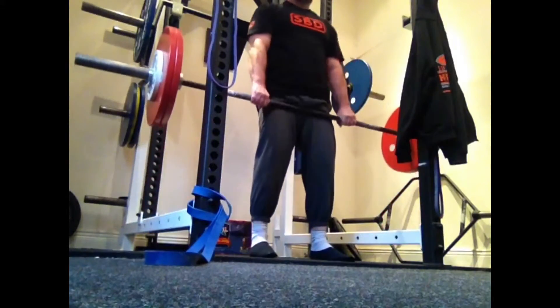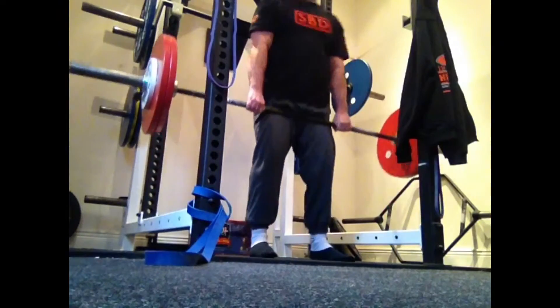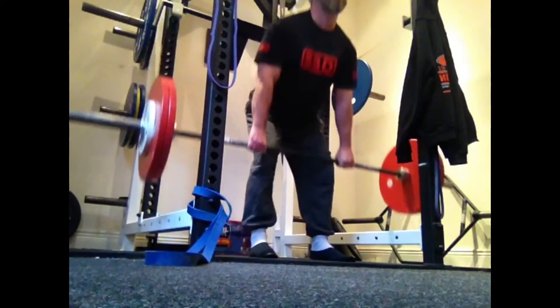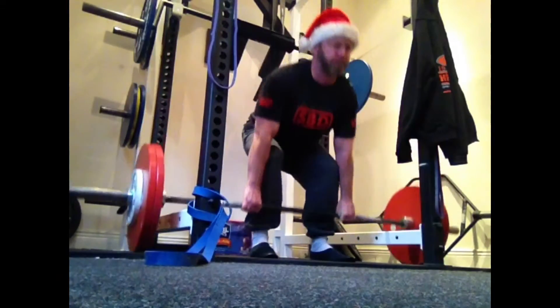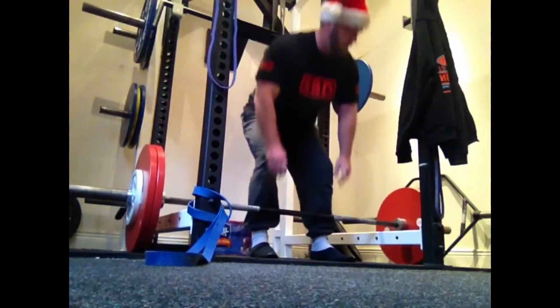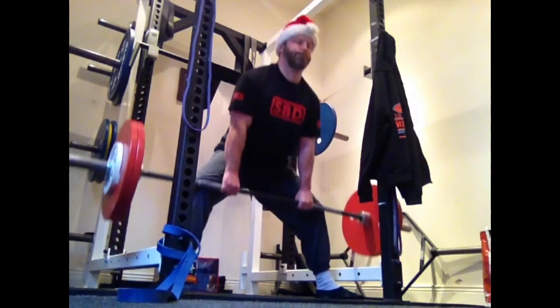Here I am doing conventional deadlifts, just introducing these back in to strengthen the lower back a bit — I haven't done them in a long time. This is Christmas day deadlifts, keeping the sumo movement in as well.